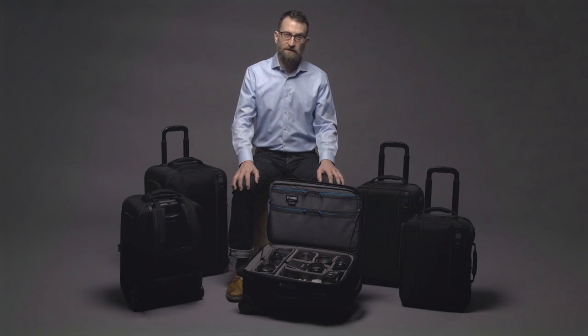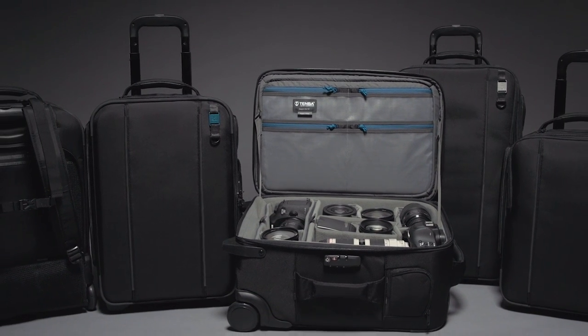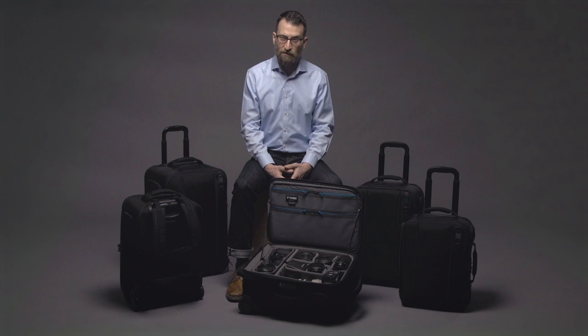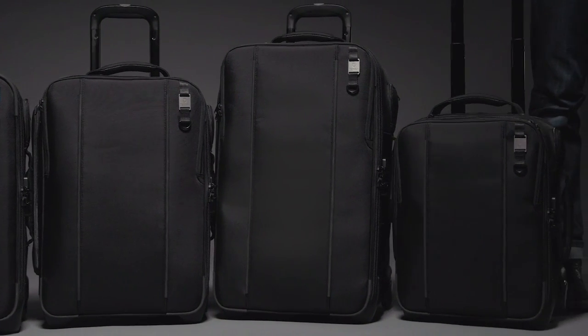Whether you're traveling to a location or working close to home, the Temba Rohde will help you transport your gear efficiently, securely, and without any strain on your back and shoulders. Because why would you carry what you can roll on wheels?